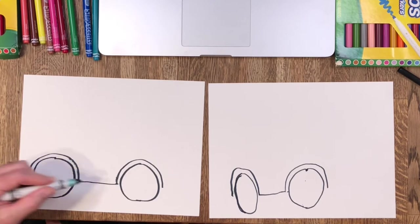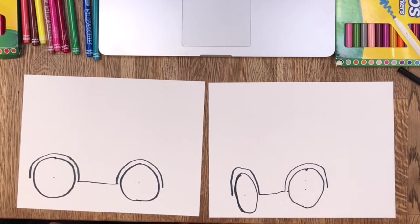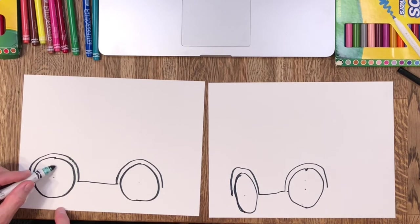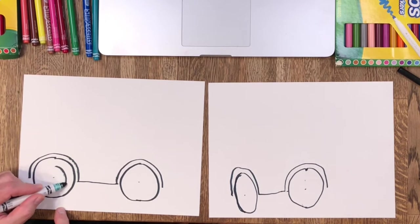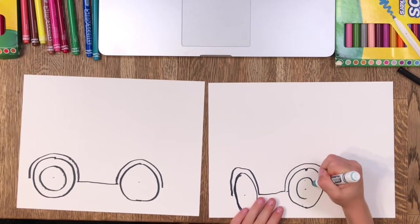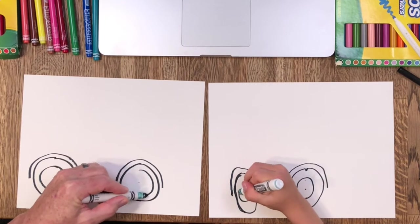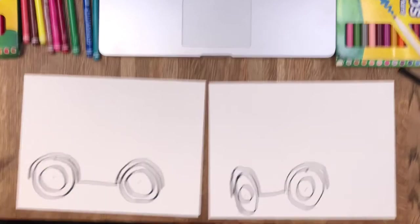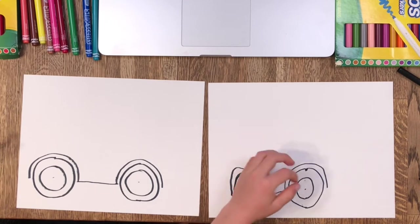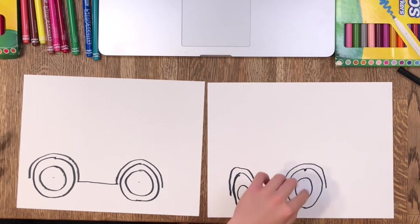Now let's put a circle inside our wheel to show where the hubcap area is. I'm going to put a dot right in the middle and then make a circle around that dot. It looks like a wheel, but kind of like a head with one eye in the middle! It does — we could turn that into a monster.